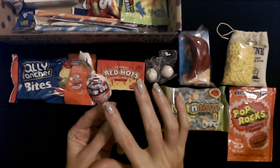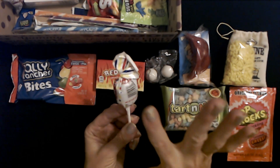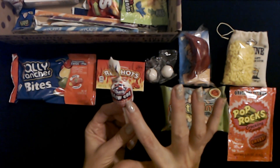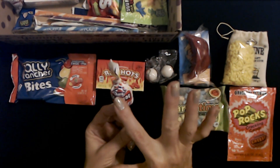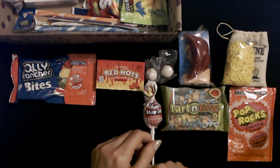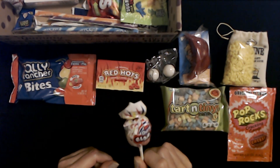And I remember the commercials for these — Charms Blow Pops! Oh, these are so great. They came in multiple flavors. This one is cherry. It's a lollipop with gum on the inside. So there's going to be some cherry-flavored bubblegum on the inside — hard candy on the outside and cherry bubblegum on the inside. I used to love Blow Pops. I didn't have the patience to get down to the bubblegum — it was just like Tootsie Pops.